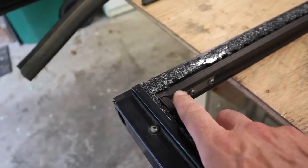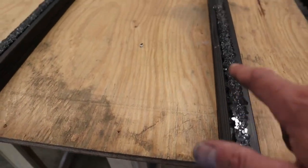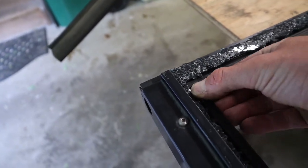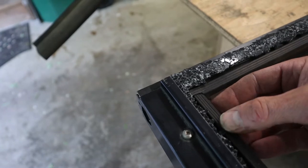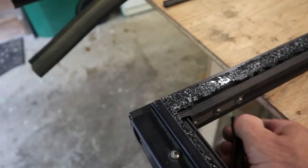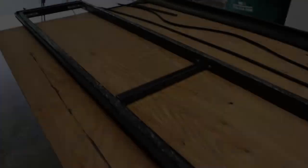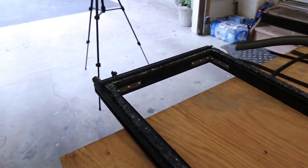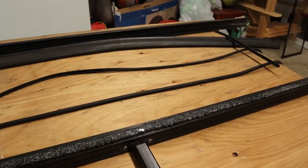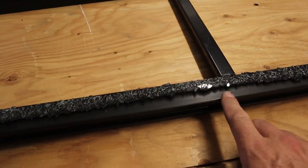The next piece that's got to come off are all the gaskets that go all the way around the door. They come off relatively easily — you're just going to peel them back and they literally just slide out. Now that all the gaskets are out, I've placed them over there exactly how they came out. The next thing is to actually get the glass off the frame.